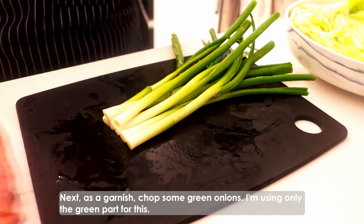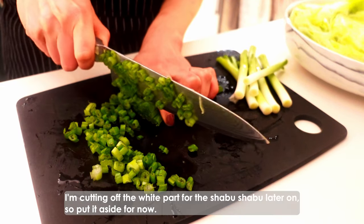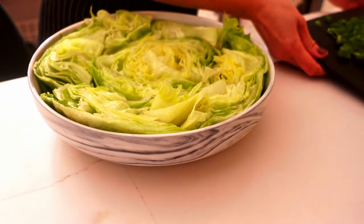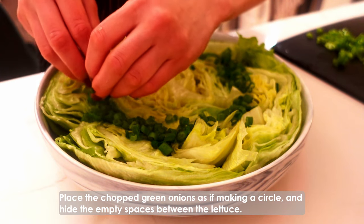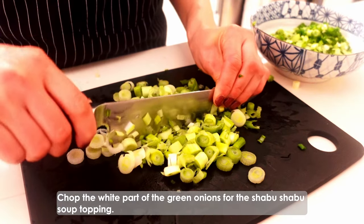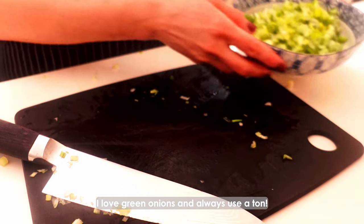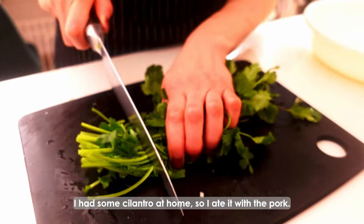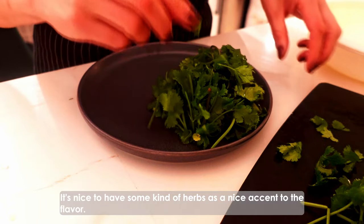Next, as a garnish, chop some green onions — I'm using only the green part for this. I'm cutting off the white part for the shabu shabu later on, so put it aside for now. Place the chopped green onions as if making a circle and hide the empty spaces between the lettuce. Chop the white part of the green onions for the shabu shabu soup topping. I love green onions and always use a ton. I had some cilantro at home, so I ate it with the pork. It's nice to have some kind of herbs as a nice accent to the flavor.